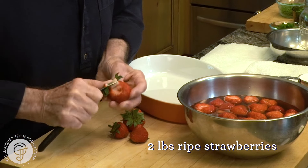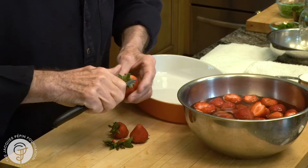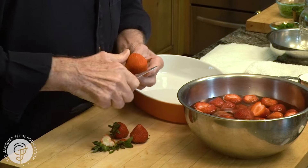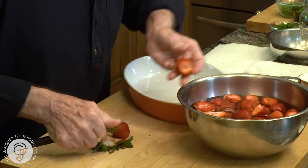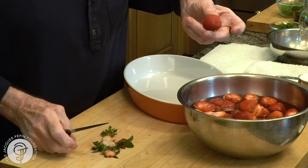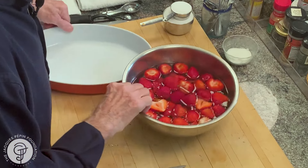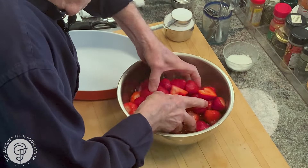So here, depending on the size, I like to have smaller berries. The big ones I cut in half, and the smaller ones like this I leave whole. If you can, buy all of them that size, and ripe preferably — the riper the better. And I wash them because there's always sometimes a little bit of dirt or whatever.